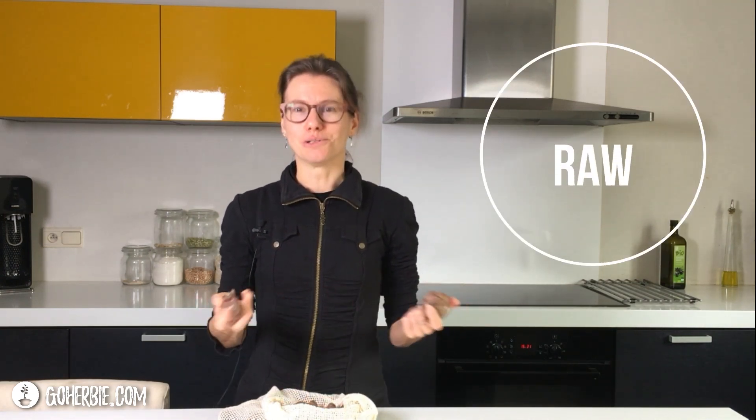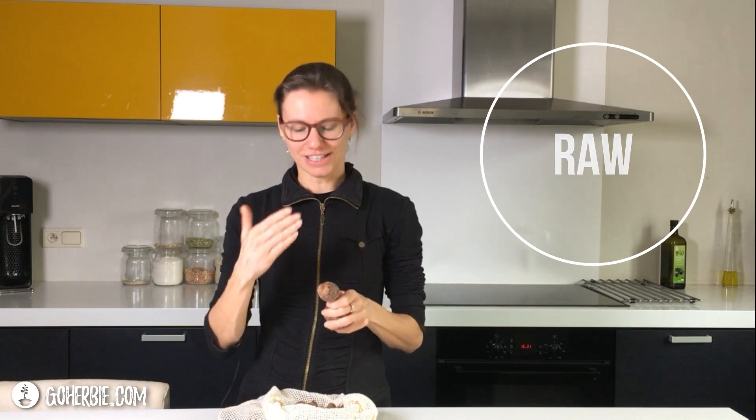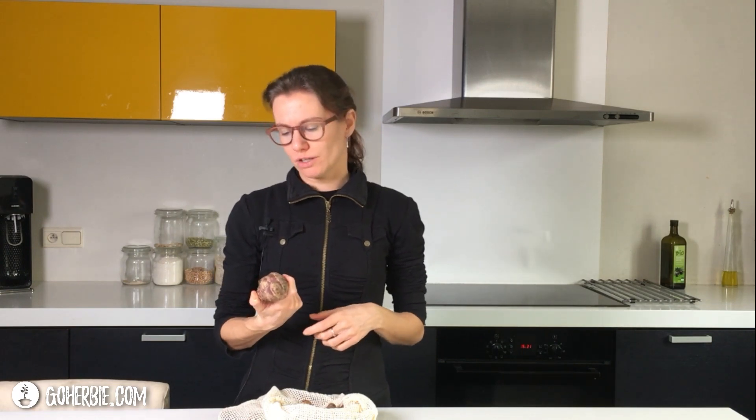You can also eat it raw. You can cut it in thin slices or rasp it and use it in a salad. To prevent it from turning brown very quickly, you can sprinkle some lemon juice on the raw Jerusalem artichoke, and that prevents it from browning. You can use it for a nice bite in your salad.